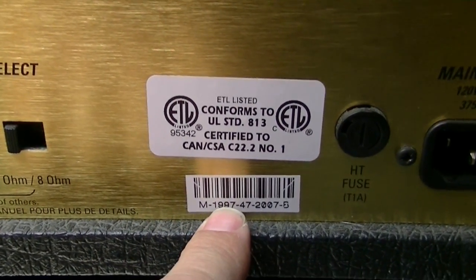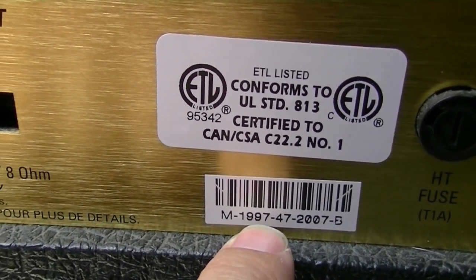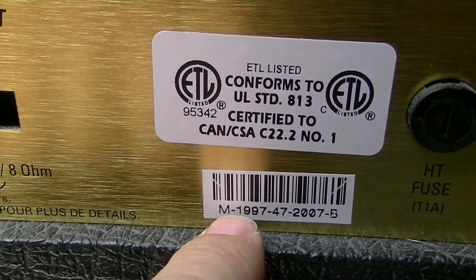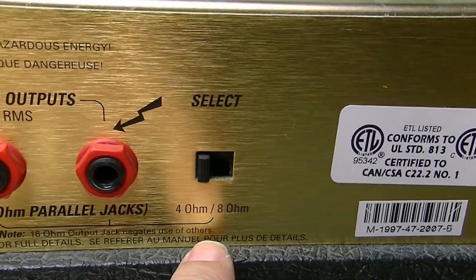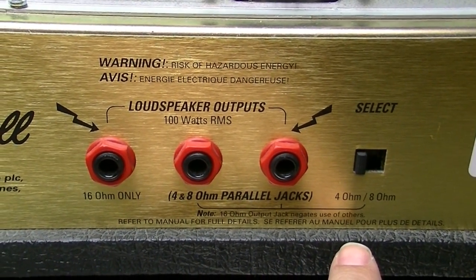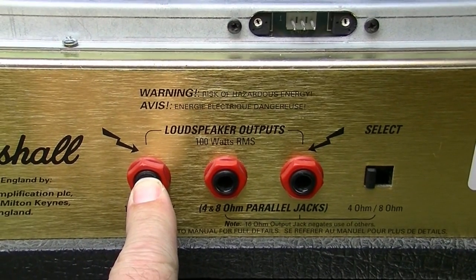We can see right here on the serial number — 1997. Marshall started putting their year of manufacture as the first four digits of the serial number, so 1997 is when this example was made. It looks like he's been using a 4-ohm speaker cabinet, which is unusual, because Marshall speaker cabinets are typically 16 ohms.